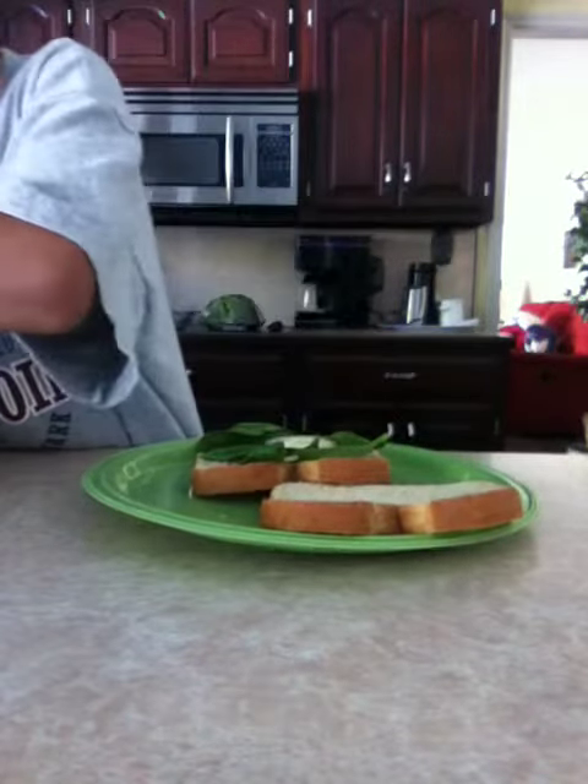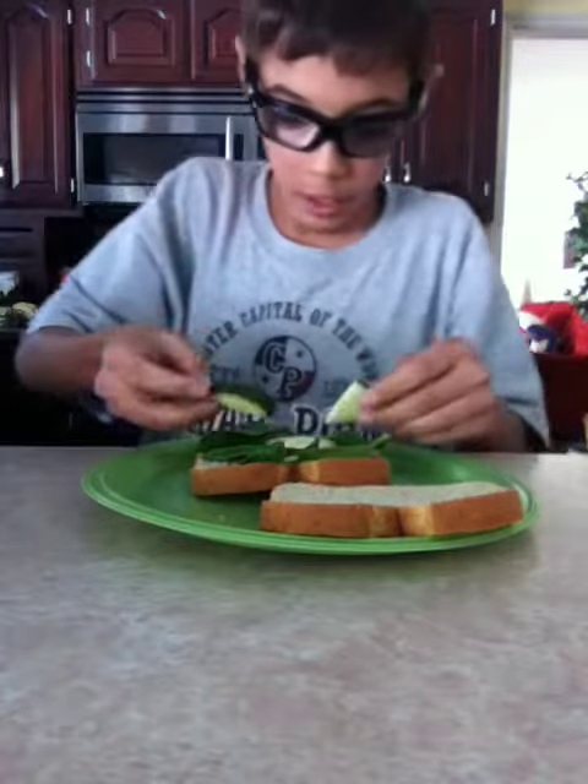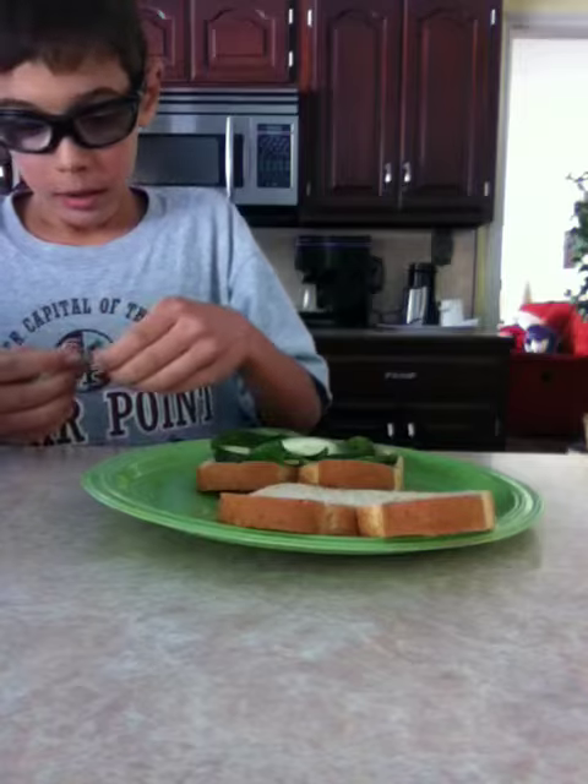Put a few cucumbers too. I'd prefer just, like, three or four cucumbers. Then take a few pieces of cilantro and snip it on there — just do it any way you want.